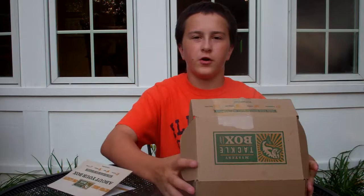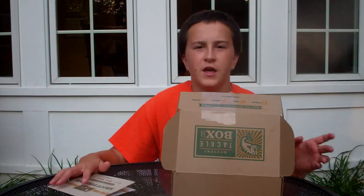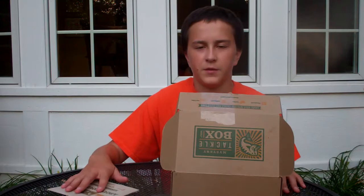Hey guys, welcome back to another segment of Amazing Fishing. We're here today going over our Mystery Tackle Box for September. If you guys don't know what Mystery Tackle Box is, it's a monthly subscription to get free baits.